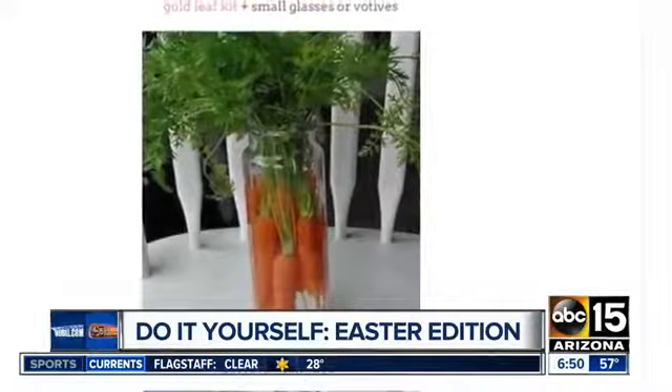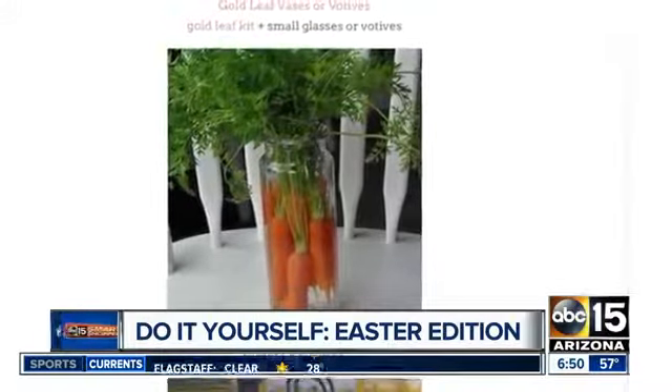Speaking of dye, you can use regular or neon dye in the water of your vases, making your flowers look extra springy. Or move over flowers — you can put carrots in a vase instead.